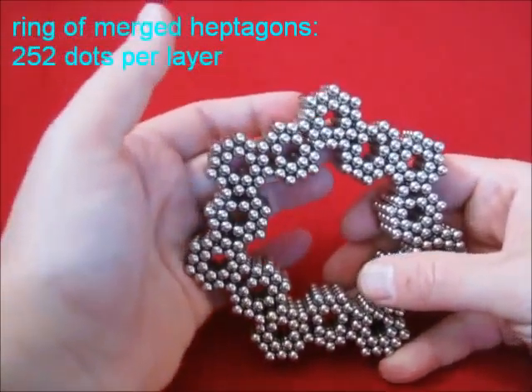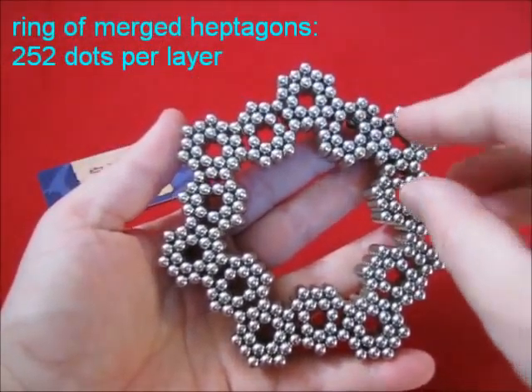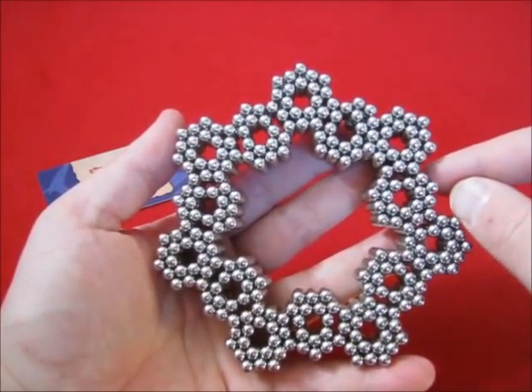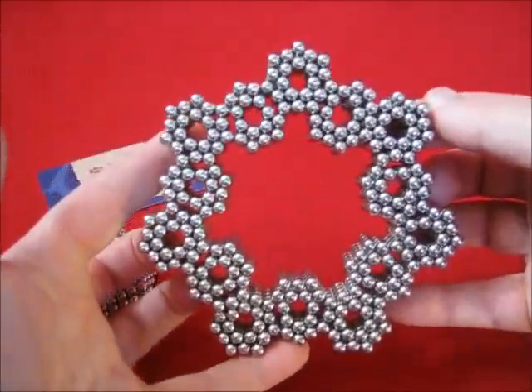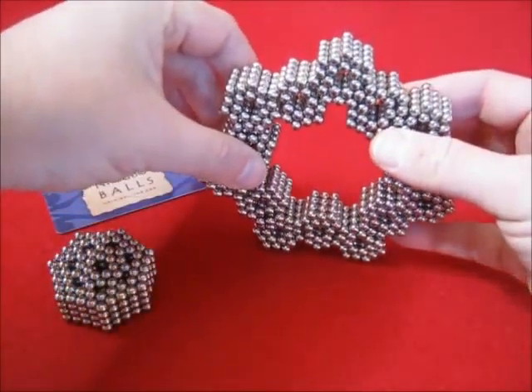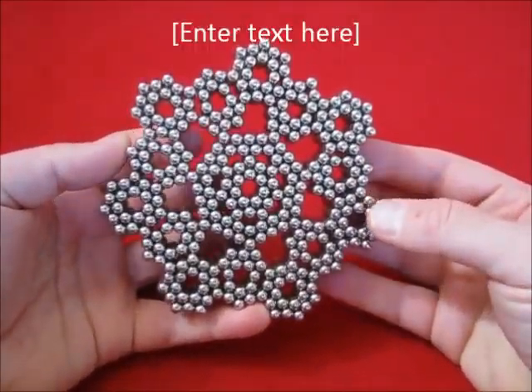Here we have something slightly different where, instead of putting a heptagon inside a bigger one, the heptagons are merged. Now you can see the two shapes combined.